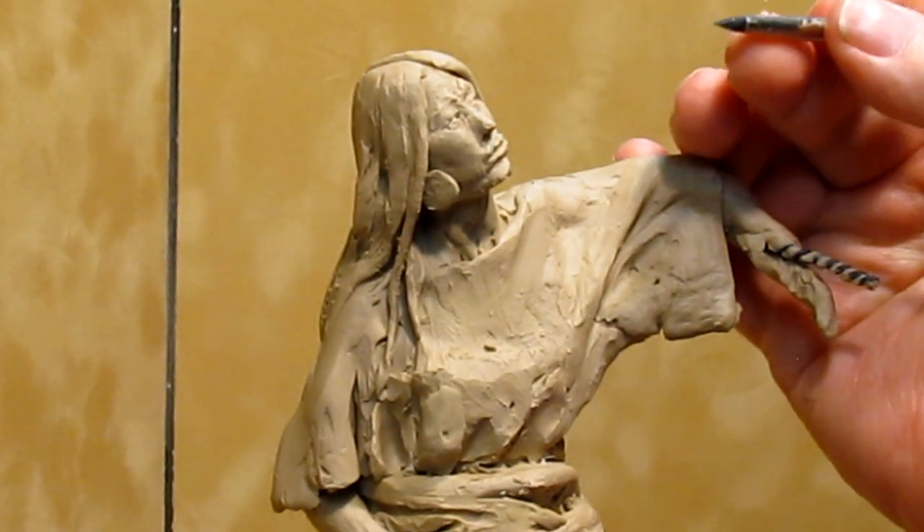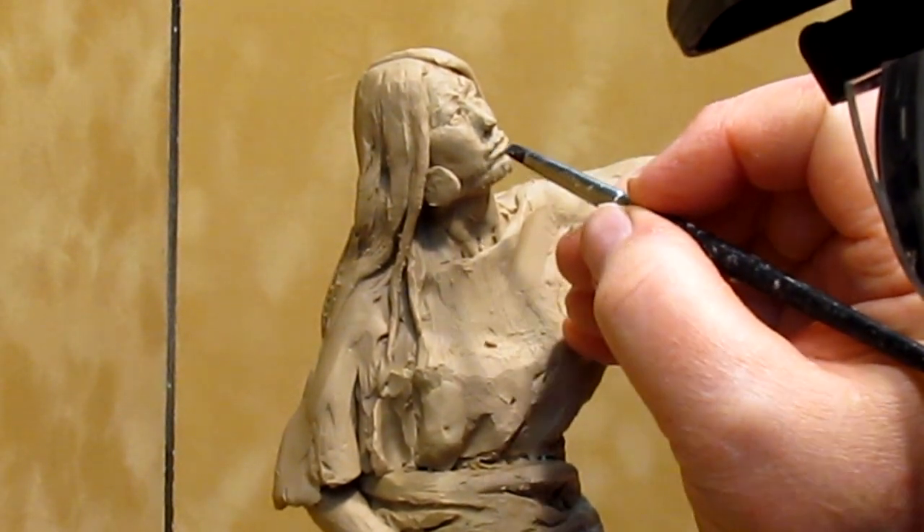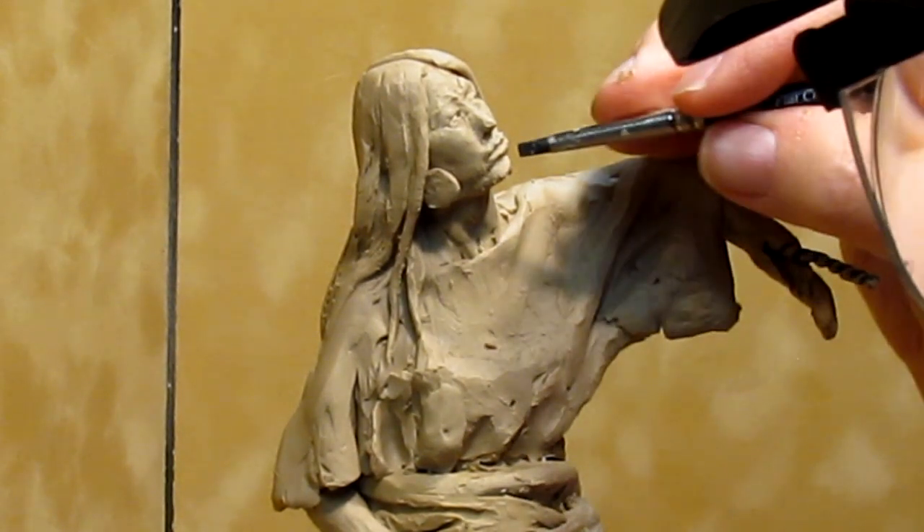I'm just trying to adjust just the shape of her mouth. That wasn't damaged — it's just something I decided I needed to do.